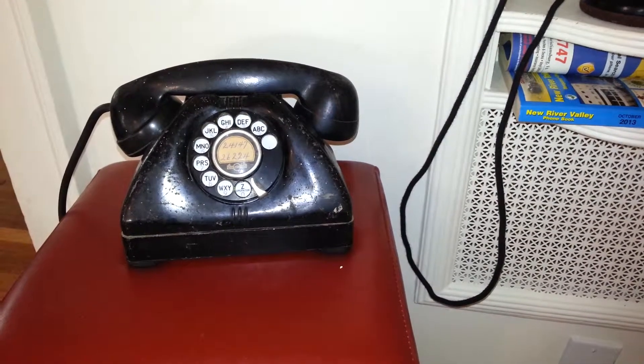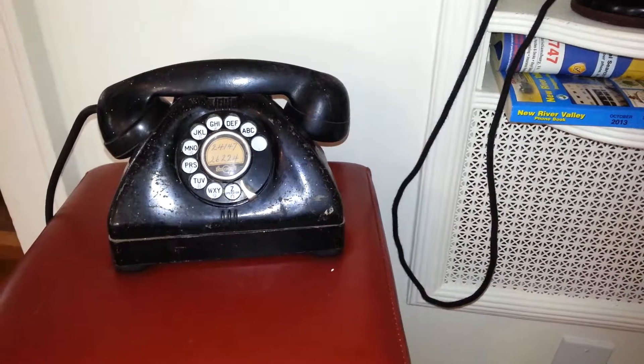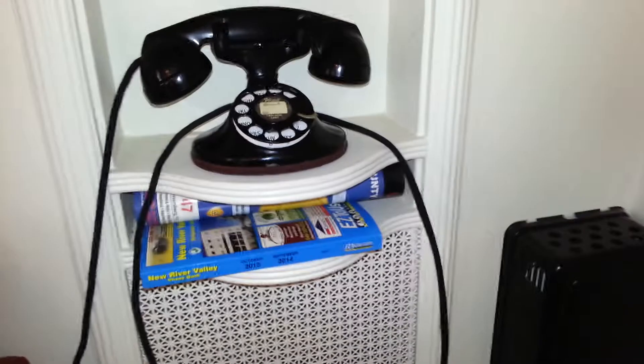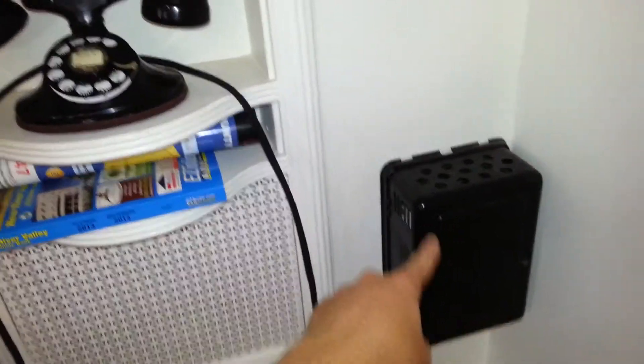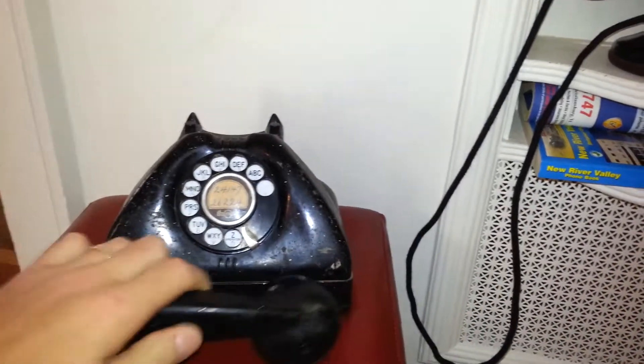I'm going to go ahead and show you how I fixed up the rotary dial so it's no longer sluggish. And then I will dial this phone over here, which is my project from last year. This is a Western Electric 202 which includes the ring box and then the main phone up here. So I'm going to go ahead and make a phone call and dial the Western Electric phone.